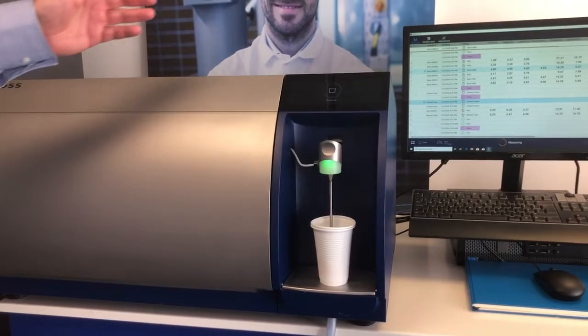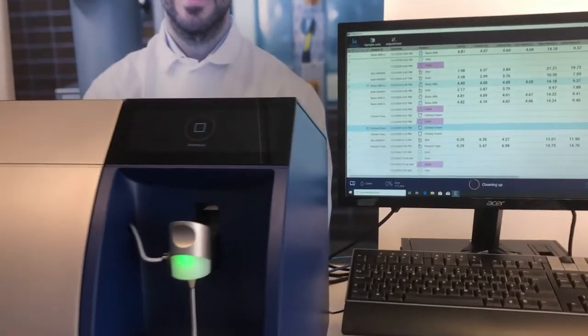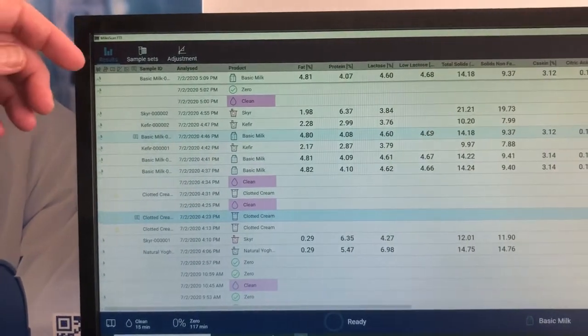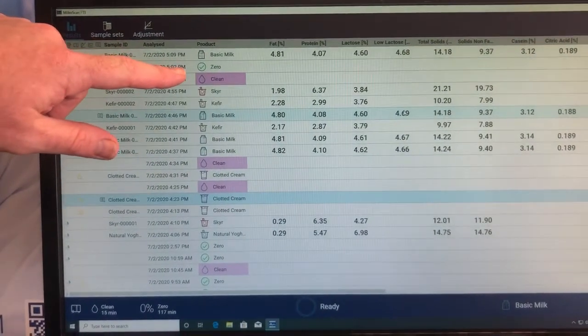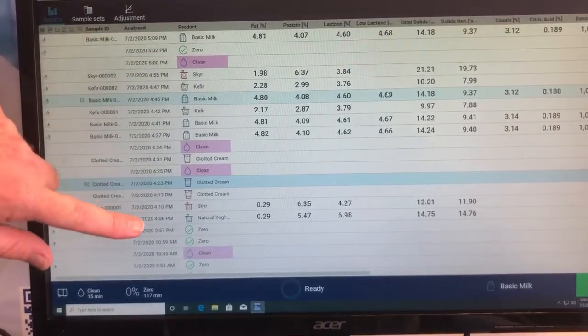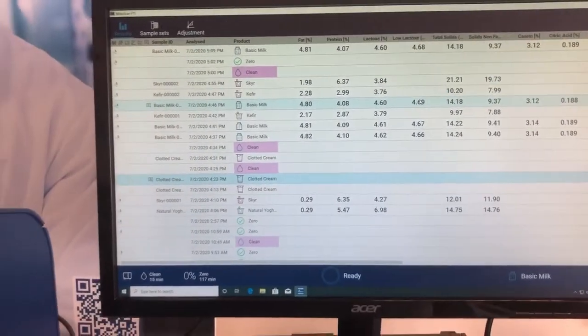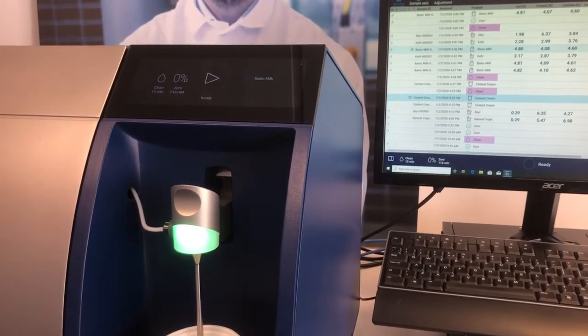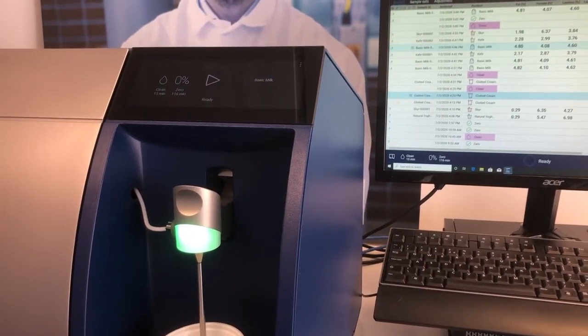If we take a look at the computer, we have an all new software system for the MilkaScan FT3 running on our Nova platform. As you can see from the zero times, it zeroes every two hours. This zero is a goldmine of information and allows us to standardise based on the slopes of the spectra.